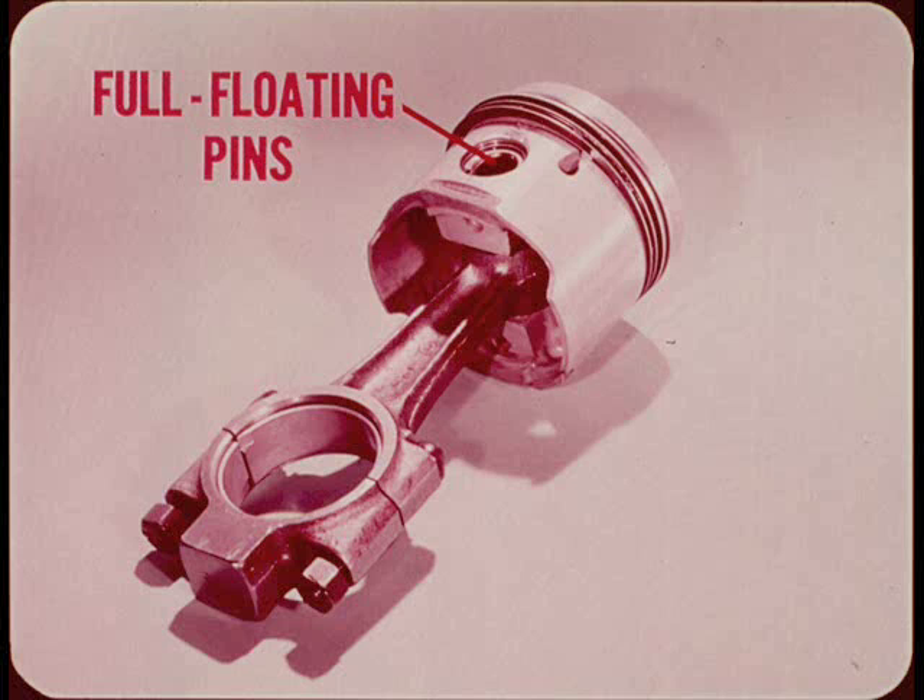The pistons are fitted with full floating piston pins. If you ever re-ring one of these engines, don't wipe the protective coating from the new service rings. This special coating is essential to correct break-in of the new rings.